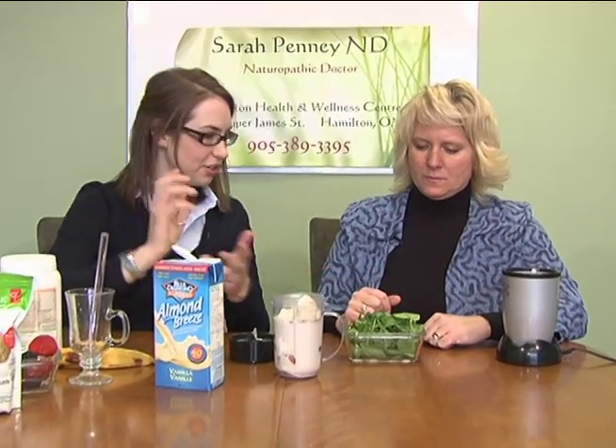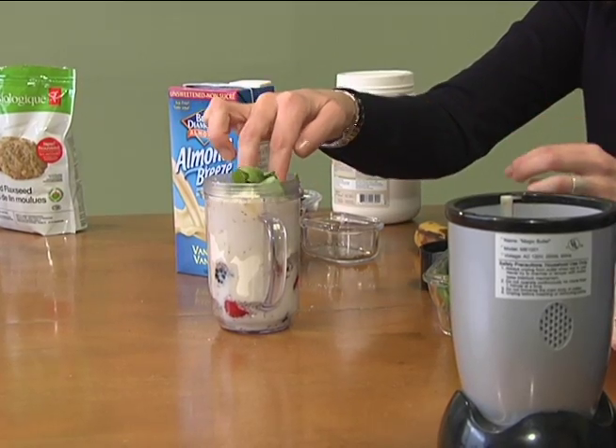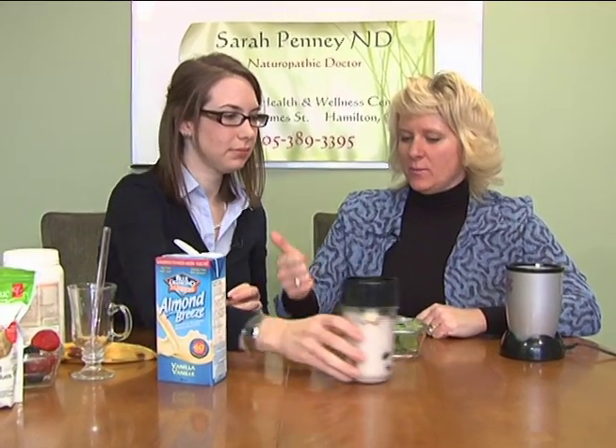And then last but not least, I'm going to add some spinach, because for most of us we need to get our veggies in wherever we can. So I'm going to put the top on this. We've got in there the protein, we've got fiber, we've got phytonutrients from the spinach and the fruits.